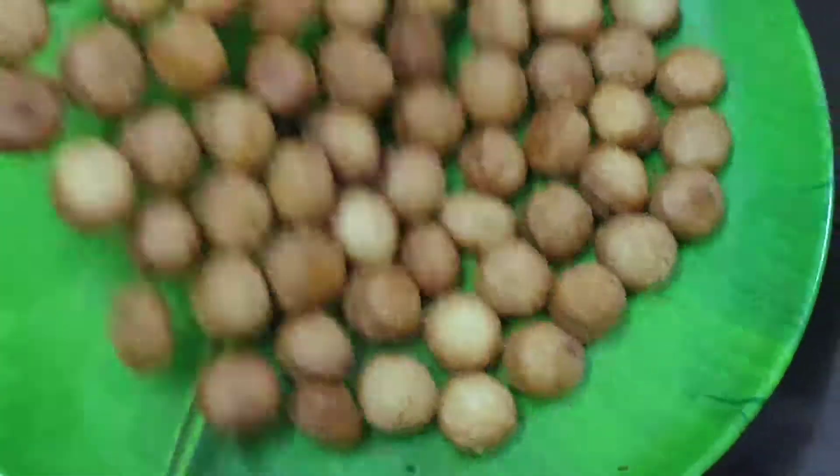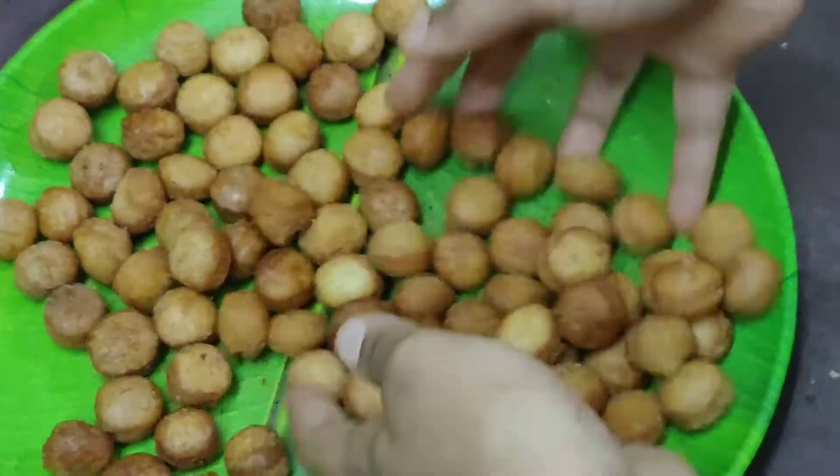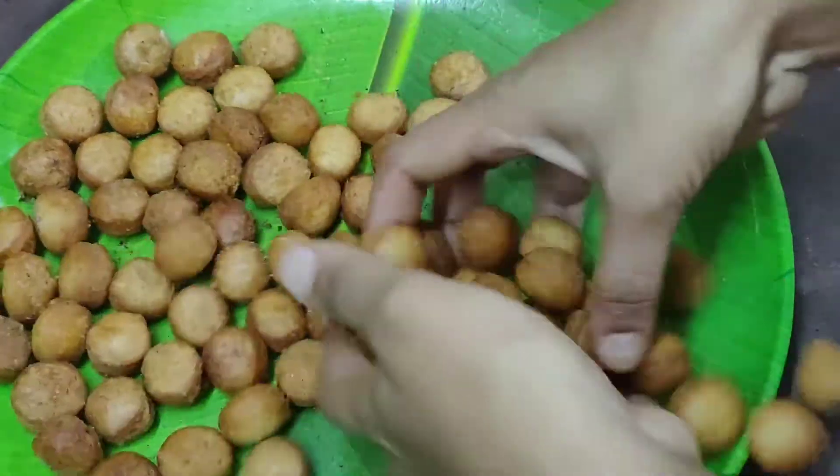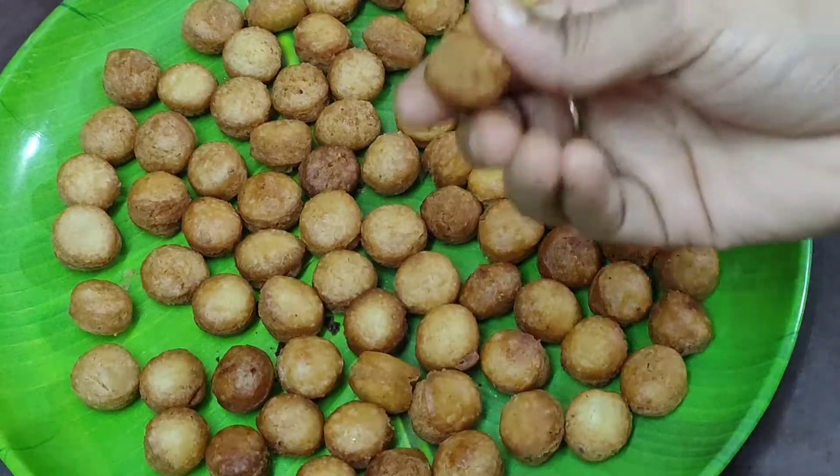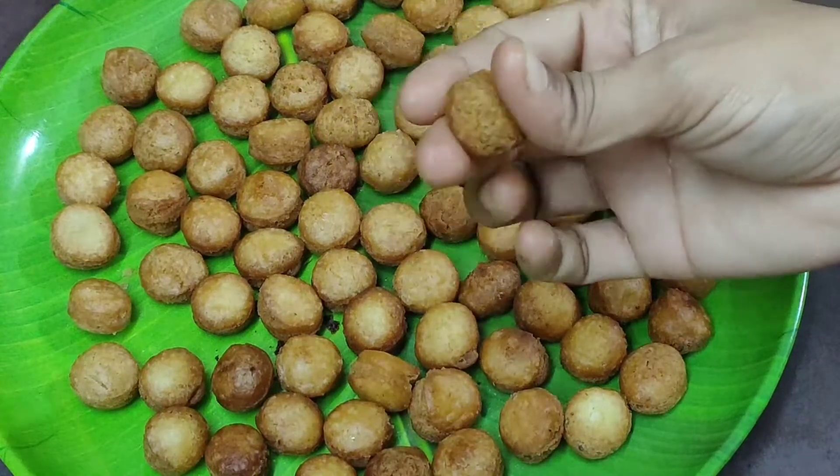Hi Friends! Welcome to Andra Varieties! Today, we will bake small biscuits for a small meal. It is very simple and easy to prepare. It is very tasty.